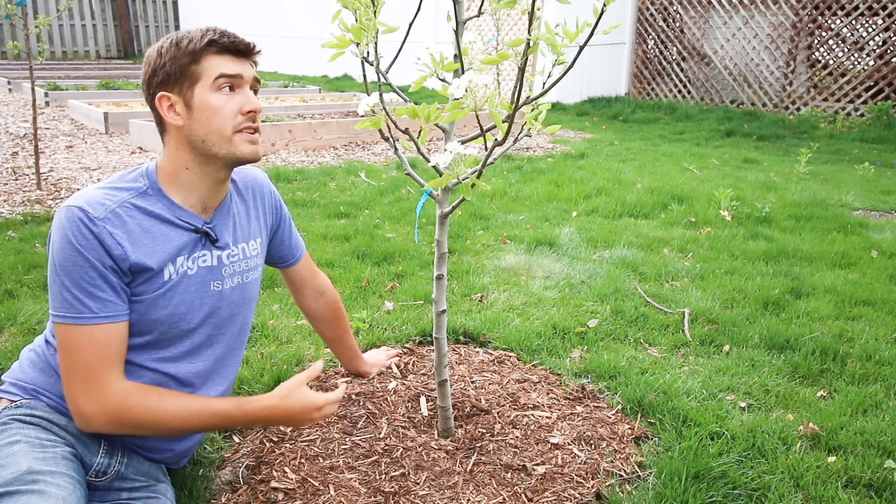Once the trunk starts rotting, you'll notice the leaves begin to drop and turn yellow, a lot like a nutrient or nitrogen deficiency. It can start working its way up, or the top will die and work its way down, depending on severity. Sometimes the entire tree will drop all of its leaves. This is so easily preventable by simply pulling the mulch about an inch and a half to two inches away from the trunk to make sure no moisture is touching it.